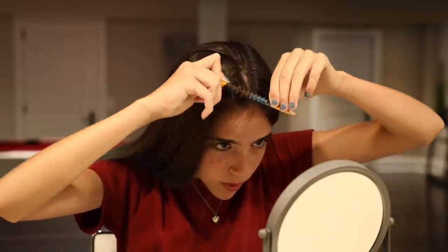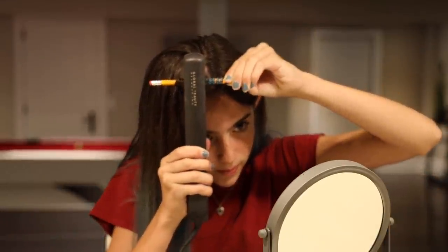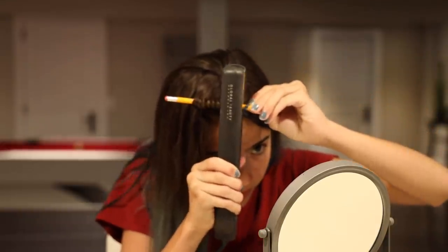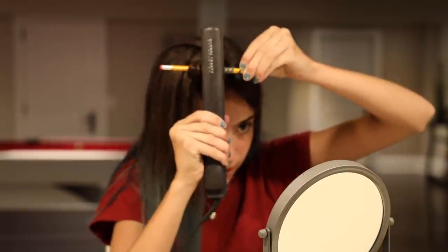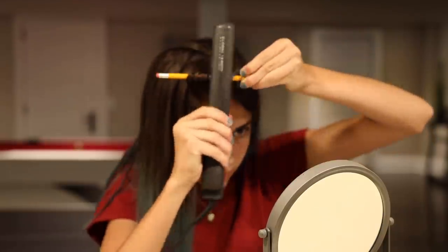It looks so cool with the blue on the pencil. So we're gonna start clamping the hairs and then I'll show you guys what it looks like all curly and bouncy when I take it out of the pencil. We can put it in fast motion and then I'll brush it out at the end and show you guys the results. I think that's good.